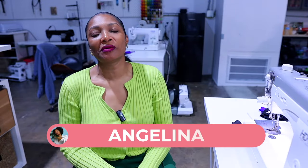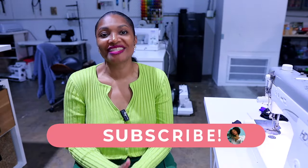Hi everyone, I'm Angelina and this is Blueprint DIY where we remake our clothes just as unique as us.